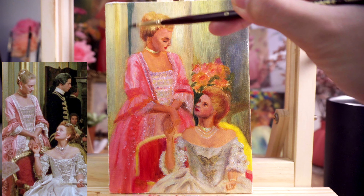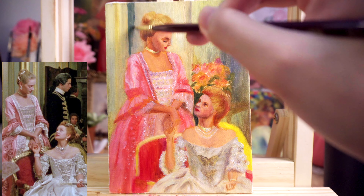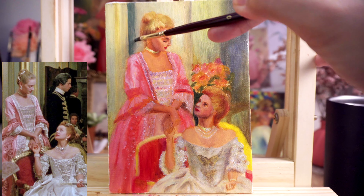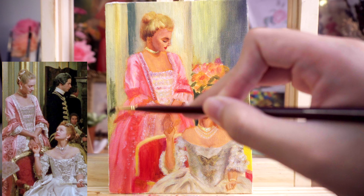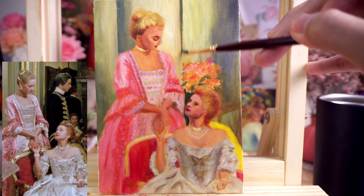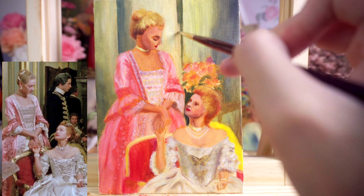I didn't replicate the background exactly as in the reference photo — mostly because I was feeling lazy. Instead I just added some layers of light and shadow for the wall to give the background a bit more depth.